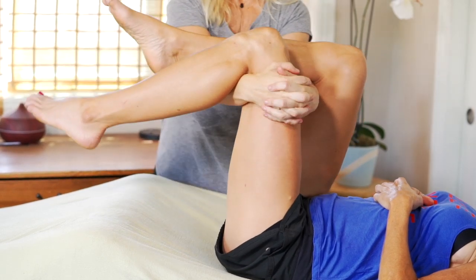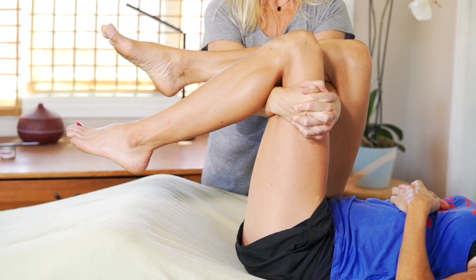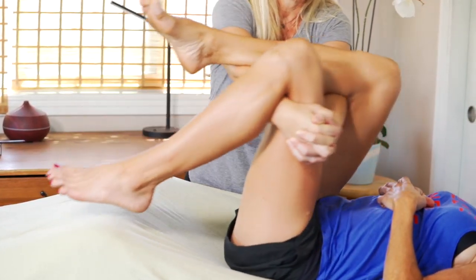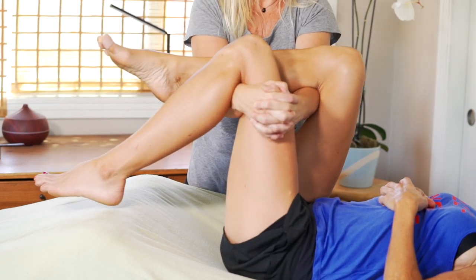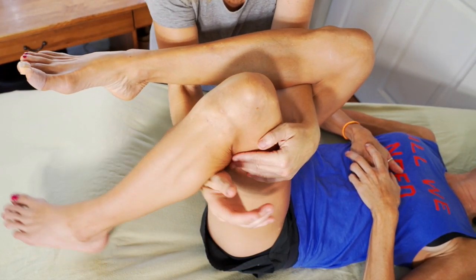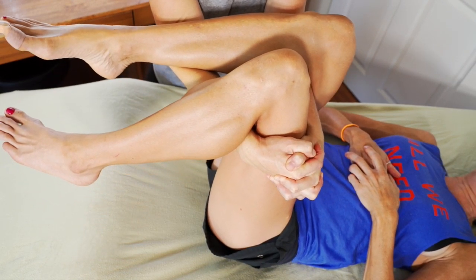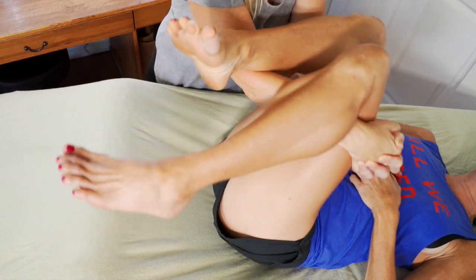This next technique is all about bringing balance to the hips, and it's a little bit complicated so I'm going to show it from a couple of different angles. You want to start by bringing your arm closest to their head underneath their knee closest to you, and your other arm — closer to their feet — underneath their leg farthest from you. My left arm is under her right knee and my right arm is under her left knee. I'm bracing my arms underneath her knees so that she can push down with her right leg and pull up with her left leg at the same time against my resistance. When she releases, I'm going to rock her hips out in both directions, drawing circles with her knees, essentially. This brings balance to the agonist and antagonist muscles of each side of the hip.